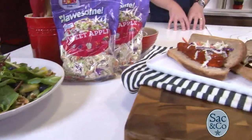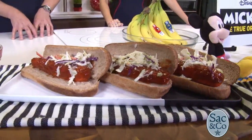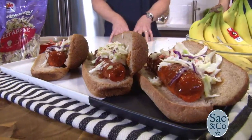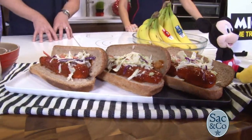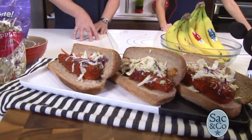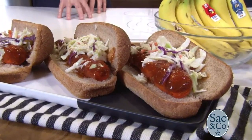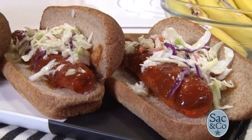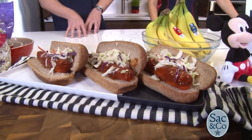And then we have these — what are these, knot dogs? These are roasted knot dogs — not hot dogs, they're knot dogs. We replace the meat with roasted carrot and then put a Dole coleslaw kit on top. Great vegan alternative to a hot dog. This is inspired by Mickey's first spoken words in the 1929 short Carnival Kid — he said 'hot dog, hot dog.' That was the first words he ever said. So what better way than to create a tribute vegan hot dog.